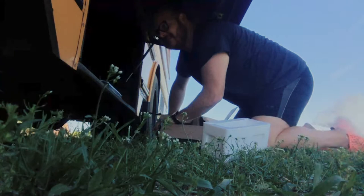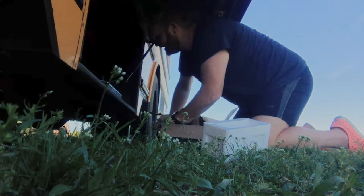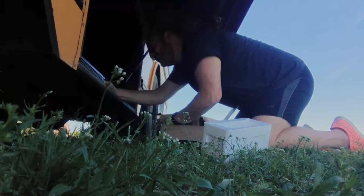Now I gotta go chase down some trash, but this bad boy is gonna be perfect right there. Awesome possum.